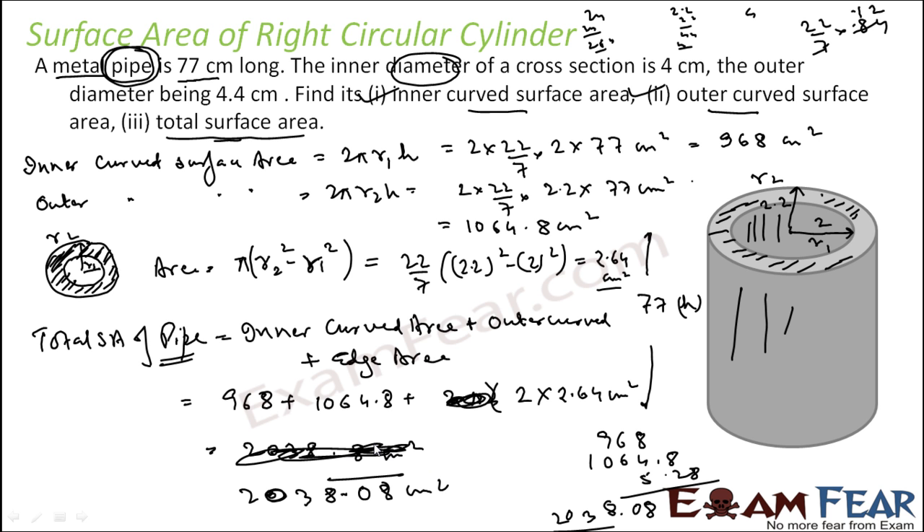To summarize what we did: since it is a metal pipe, it does not have base area. It has only inner curved surface area, outer curved surface area, and edge area — and there are 2 edge areas, one at the bottom and one at the top. The edge area in this case is π(R2² − R1²), as good as finding the area between two concentric circles.